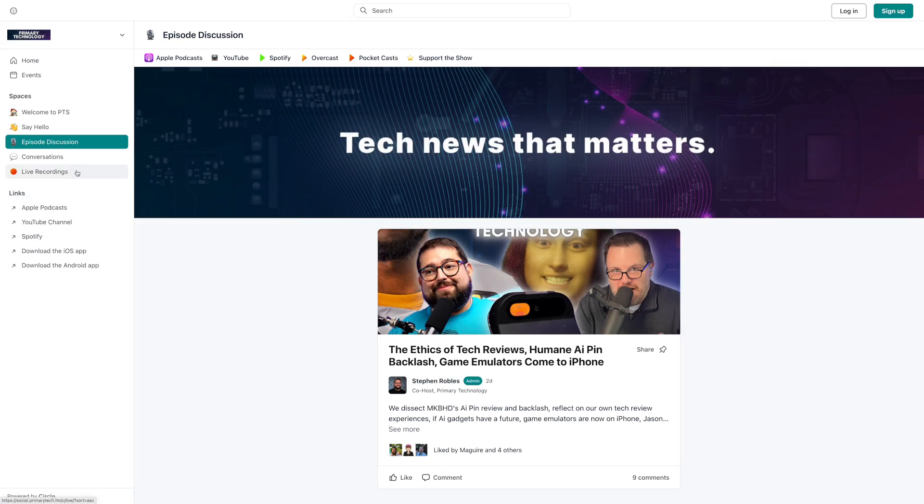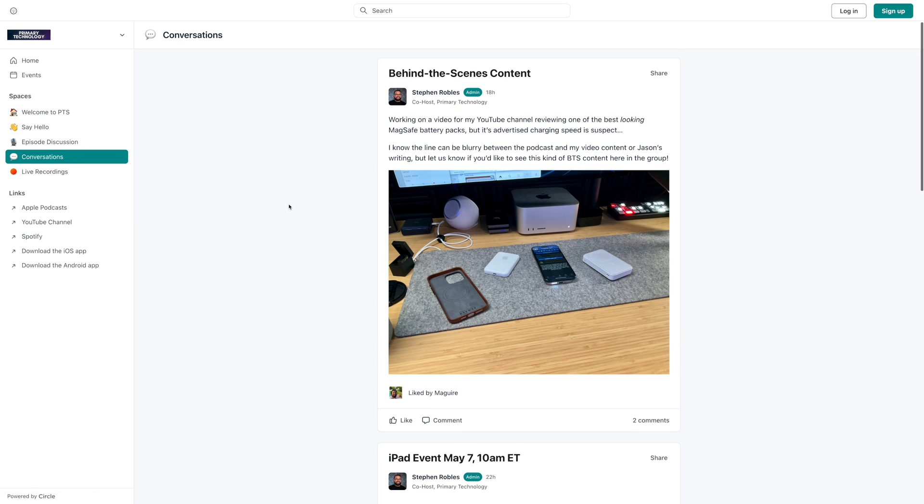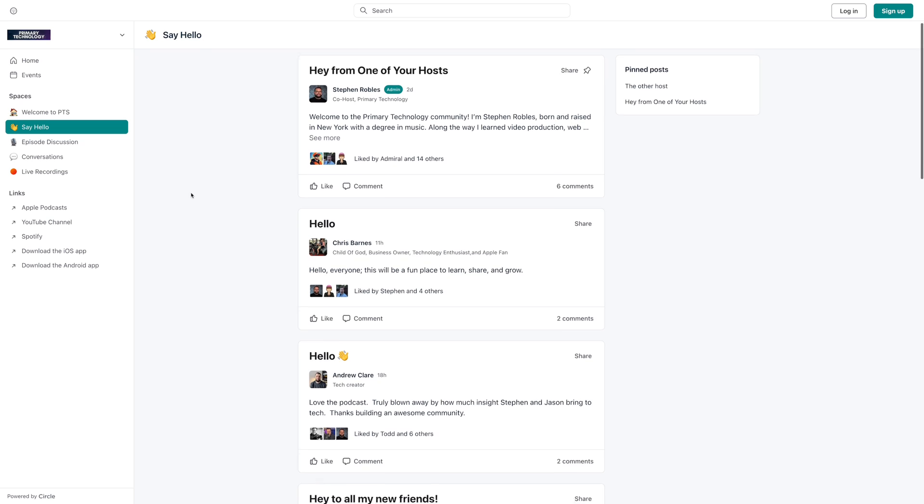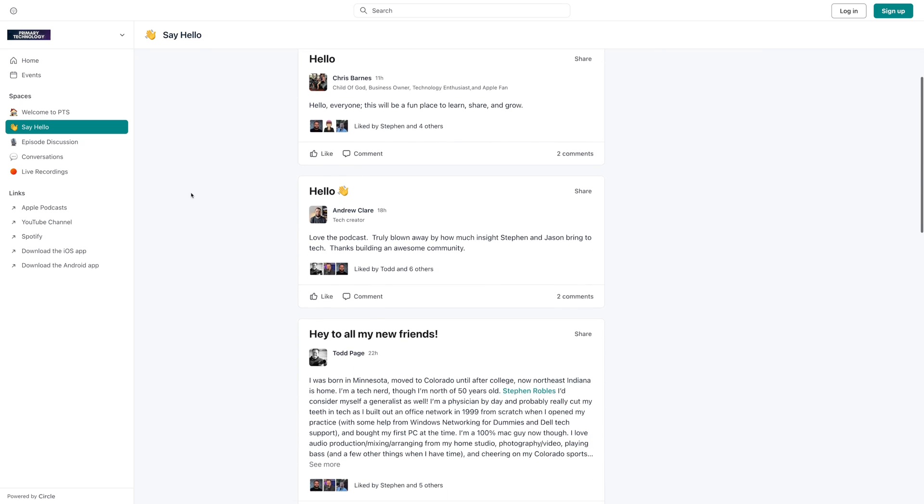Before you go, I'm going to plug my podcast one more time. I have a tech podcast with Jason Aten called Primary Technology — just search in any podcast app and you'll find it, link's also in the description. We just started a new community using Circle; it's completely free to join and a bunch of listeners and viewers are already there. I've loved interacting with everybody there — it's a place to talk about episodes, new topics, and I'm posting some behind-the-scenes stuff as well. So search for Primary Technology, go listen. I appreciate you watching, I'll catch you next time.